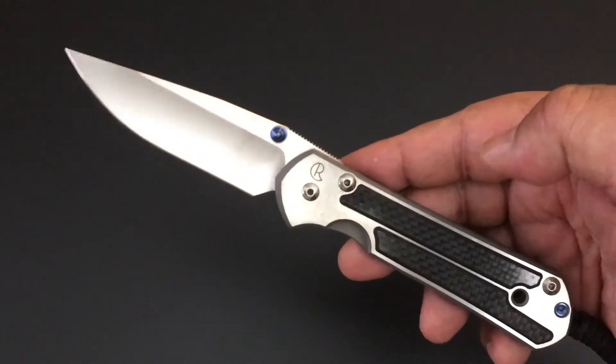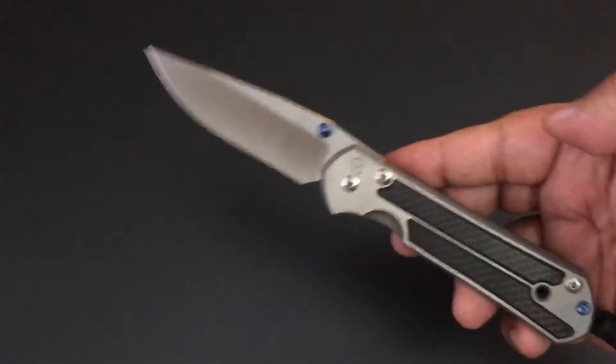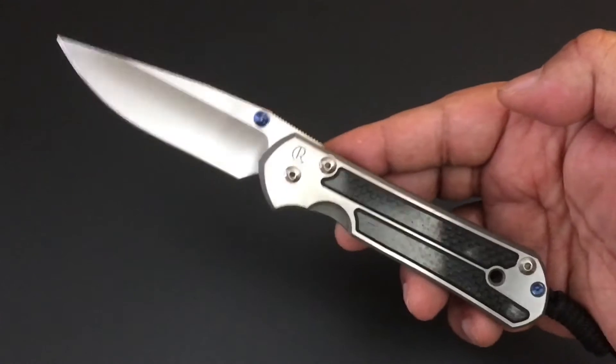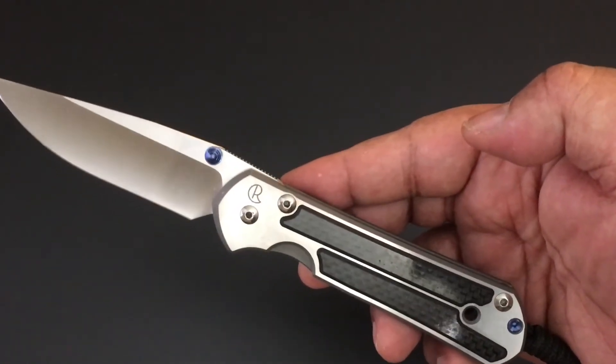It's time again for another Knife of the Day. This is the series where I go through my collection one knife at a time, one day at a time. Today it's the Chris Reeve Large Sebenza 21.